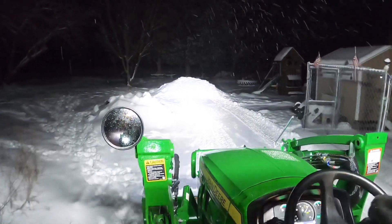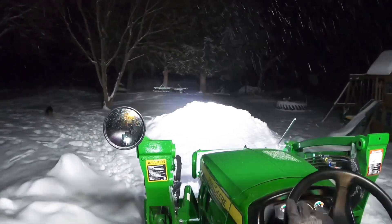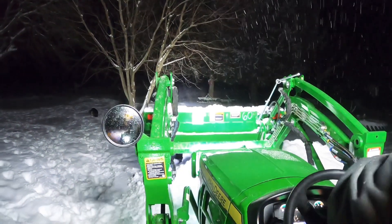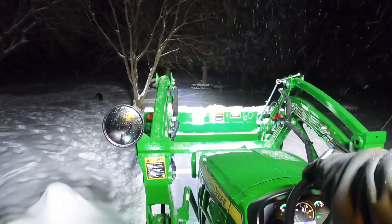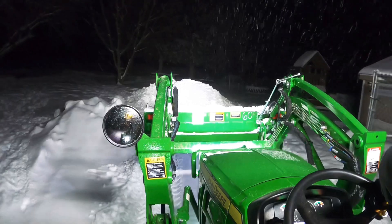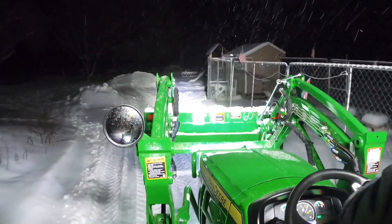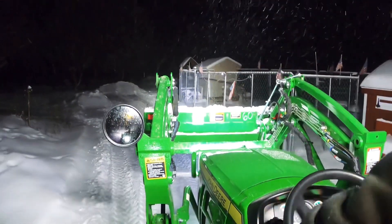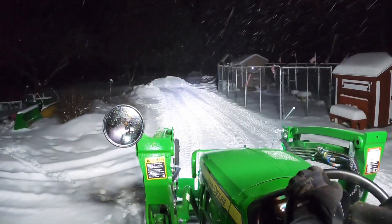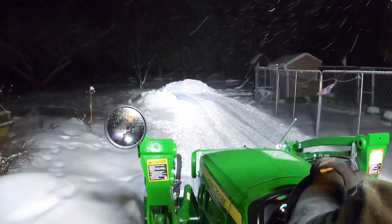Here's another thing I noticed when I got the pusher. With the plow, I almost really could never use float - unless I was just straight blade pushing, cleaning up the piles. I could really never use float with the plow. With the push, that was another thing I noticed right off the bat: I can float a lot better with the pusher.